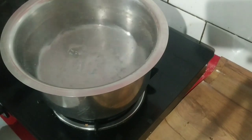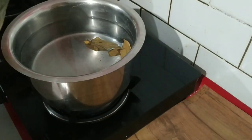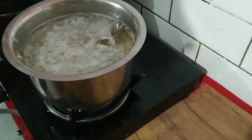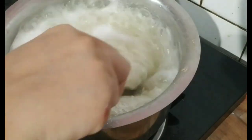I will keep one cup of rice and add water to boil. I will add bay leaves and green cardamom. When the water is warm, I will add all the rice and let it cook. Then I will drain it.